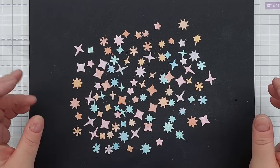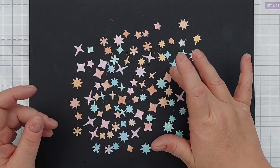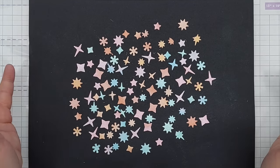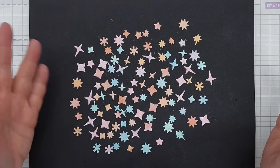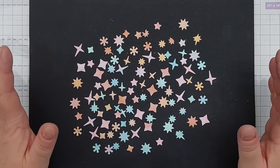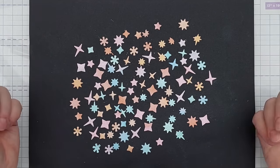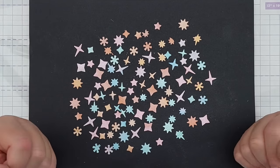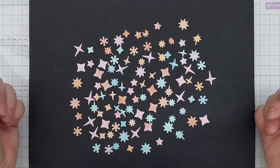If you haven't got confetti dies as such, you could just use any small dies — hearts, stars, circles, diamonds, whatever you've got. And if you don't want to go to the trouble of colouring some paper with paints, you can just use foiled paper, glitter cardstock, regular pattern paper — it doesn't have to be shiny.